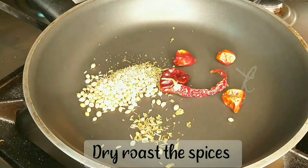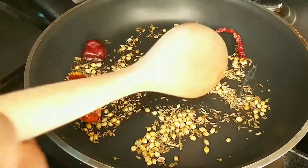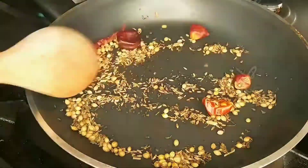We have some dry roasted ingredients, a little bit of a taste with the rice and a little bit of sauce, along with a dry roast.